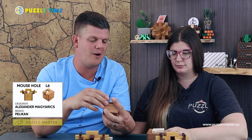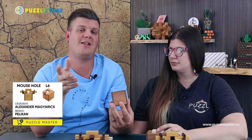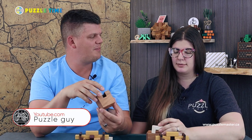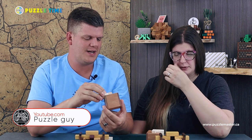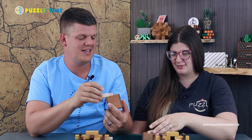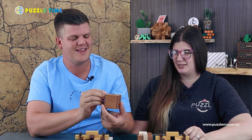Definitely go to puzzlemaster.ca and check them out. If you like these, there's great stuff from Pelican — we have a whole huge catalog. If you like Pelican, go to Puzzle Guy on YouTube; he is the Pelican expert and will get Pelican puzzles long before we get them here at Puzzle Master. He works directly for them too — he takes pictures for them, so he's either a contractor or employee of Pelican and does their photography.